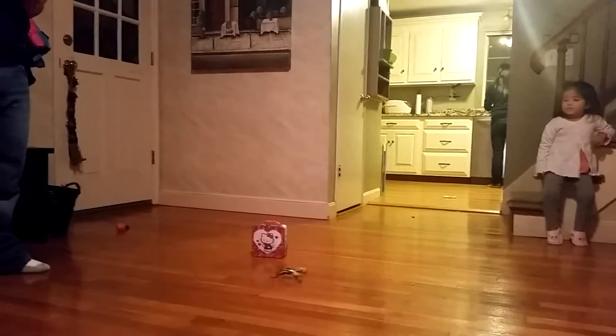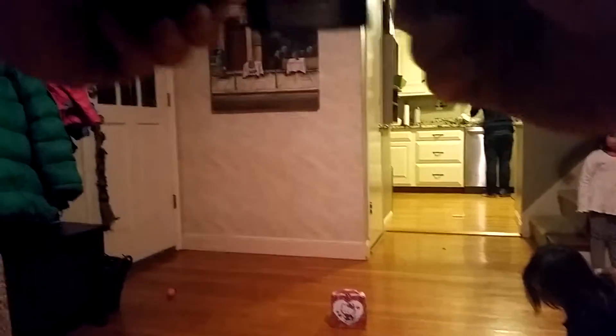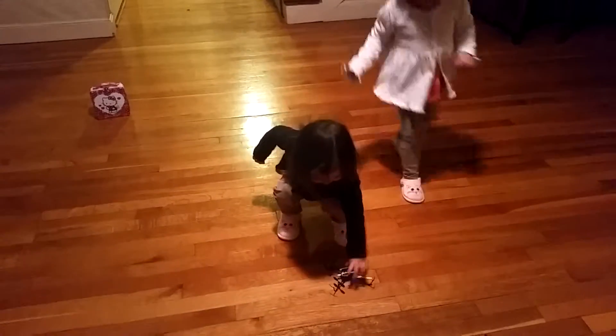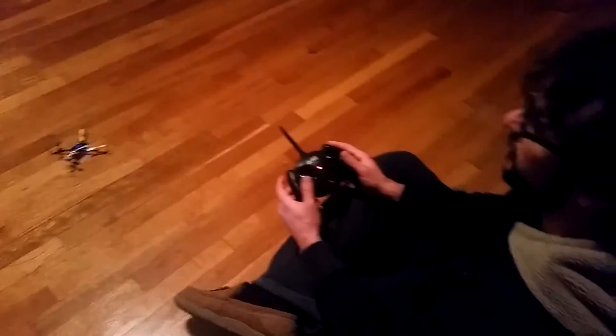Think you can send it into the kitchen? I don't think I'm that good. Go ahead. It's running. Nope, nope, nope — put it down, honey. Put it down on the floor. Thank you. Right there. Okay, so I'm going to try to get up, rotate, and go into the kitchen.